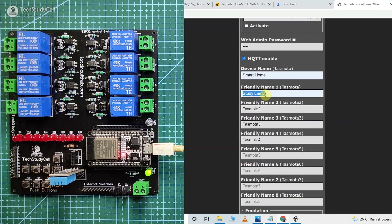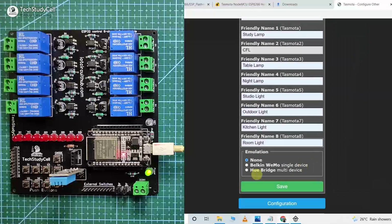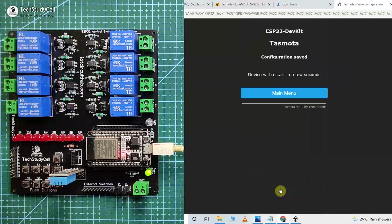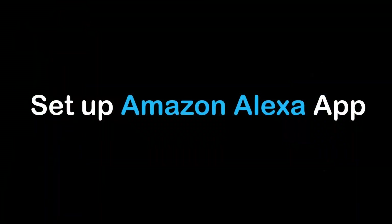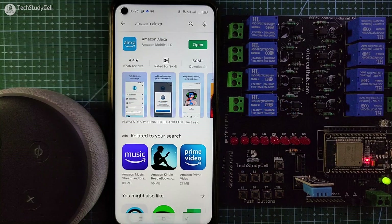So whenever you say 'Alexa turn on the study lamp', it will turn on the first device. In a similar way, enter friendly names for all the devices — you can give any name as per your requirement. After that, select Hue Bridge Multi-Device, then click on Save, then go to main menu. Now let me quickly configure the Amazon Alexa app to add all the Tasmota devices.